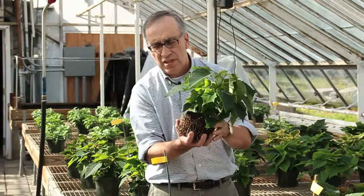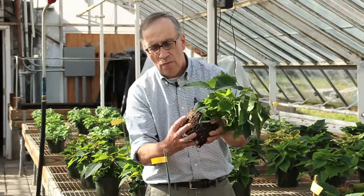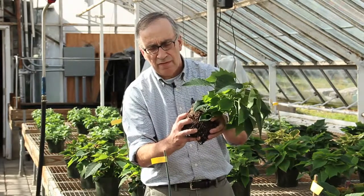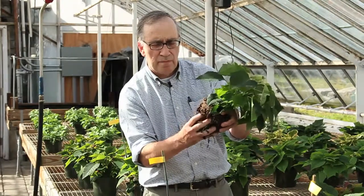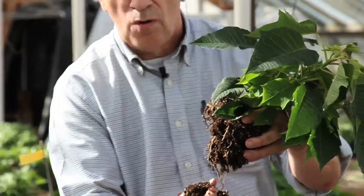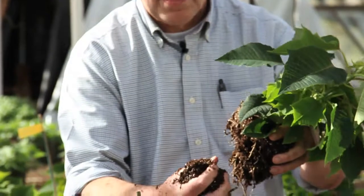What I'm going to do is sample from the root zone, taking a sample very carefully. We want to disturb the roots as little as possible because when we put this plant back in the pot, we're going to use fresh soil and hope that it will root out and recover from the sampling procedure.